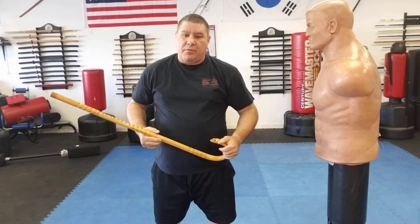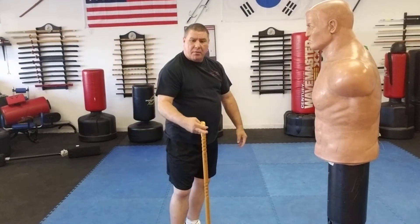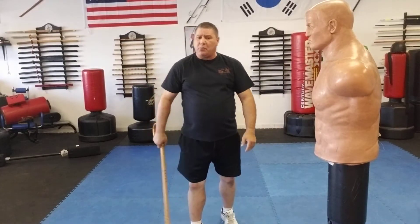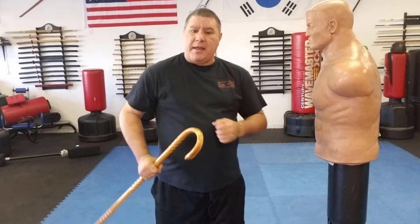How do you want to carry your cane? That's entirely up to you. I would say walk around each way - walk with it sometimes. See how it feels when you have the horn facing in or the crooked horn facing out. See how it feels when you're already chambered walking around or when you have it halfway and you're just kind of hanging onto it.